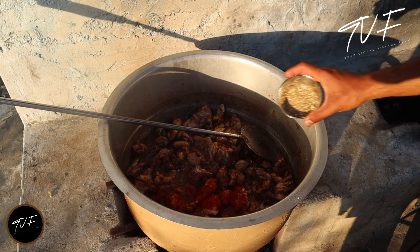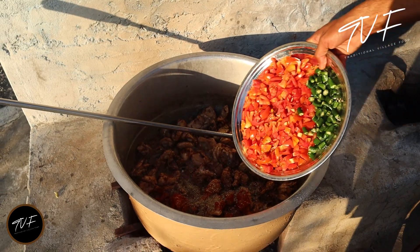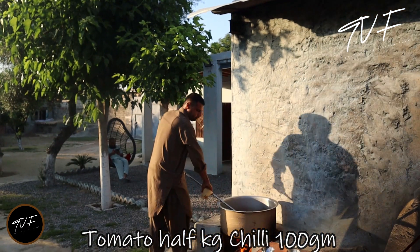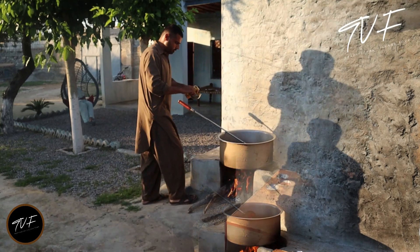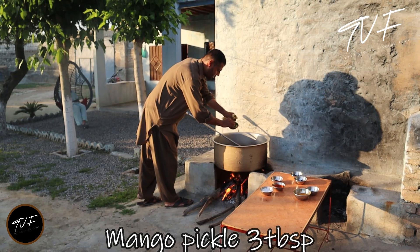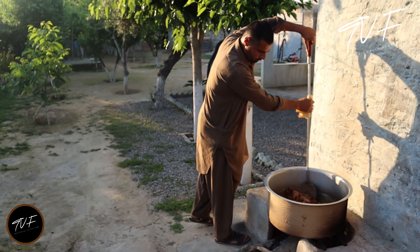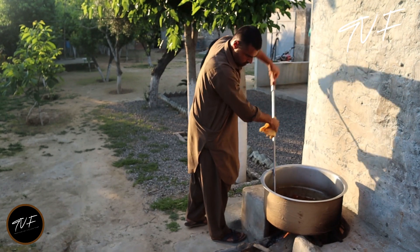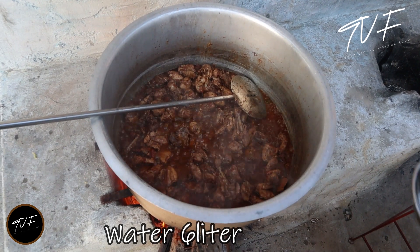Our smoked dhania is creased. Then we add the tomato and garlic. Now we add 4 wheat rice. I will add 3 eggs. We will add water in it.